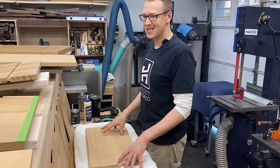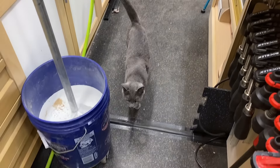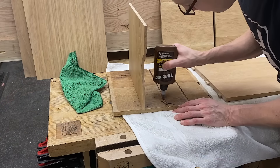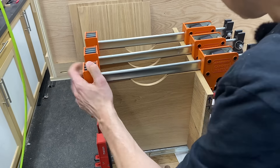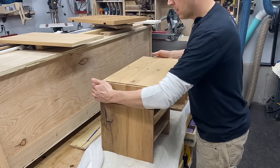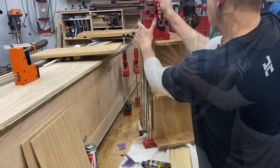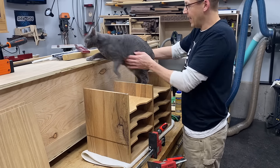After a quick roundtable session with my feline companions Lola and Jerry, I decided to glue this up in a four-stage process: stage one was gluing in one section of dividers and clamping; stage two was the center divider; stage three was the bottom of the case which I screwed into place; and the final stage was the top. The mail organizer is now complete.